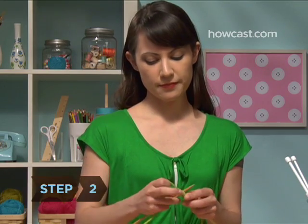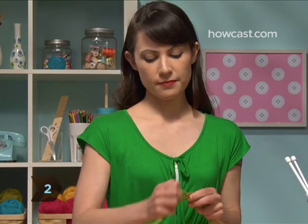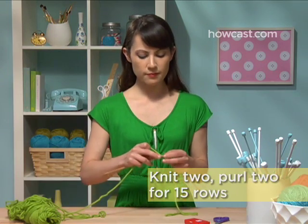Step 2. Knit 15 rows of 2 by 2 rib stitch — knitting 2 stitches, purling 2 stitches, and so on.